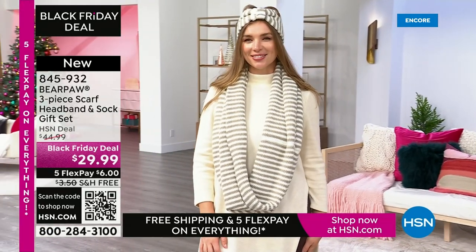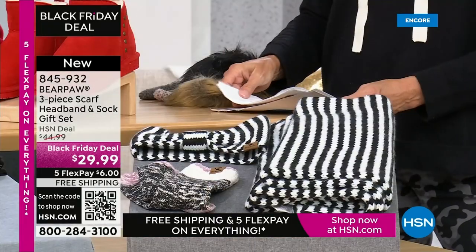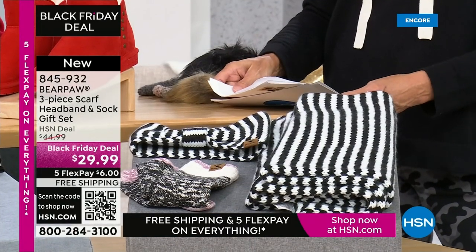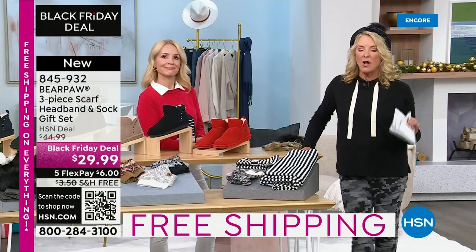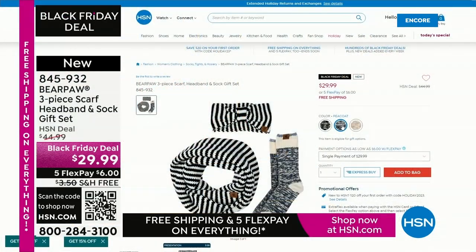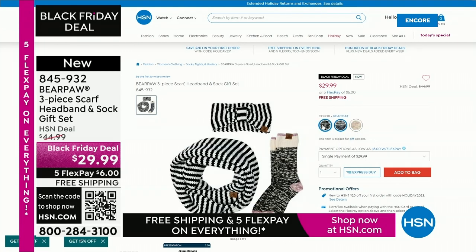Dagmara is wearing our taupe. This one is the black. If you go to hsn.com, we also have a navy — called Pico. There are three options: one, two, and three. It's a three-piece set at a great price — you could keep one and give two away.